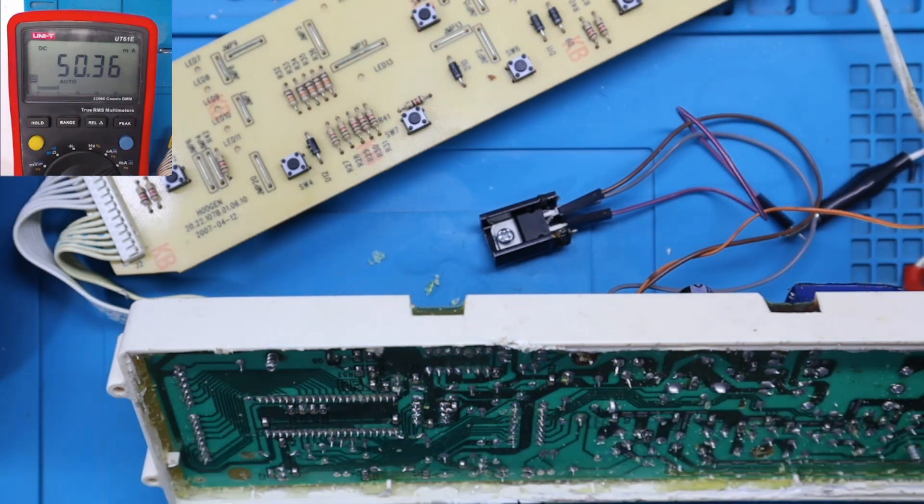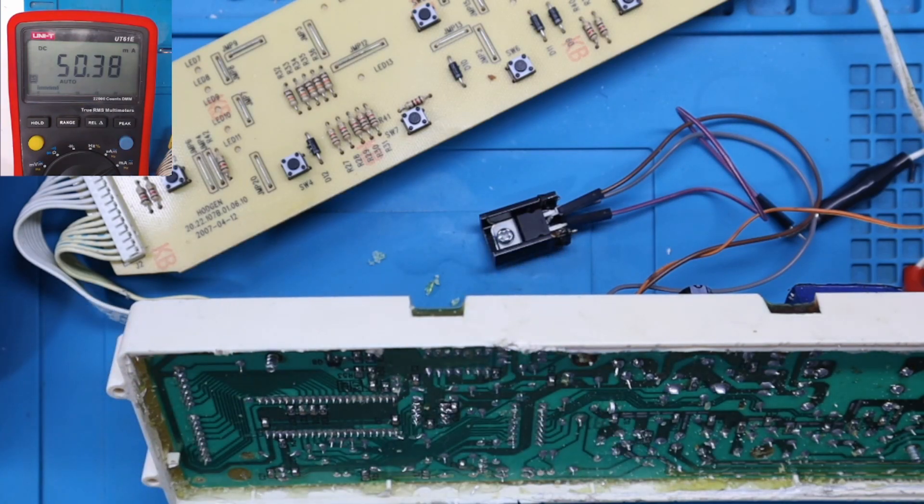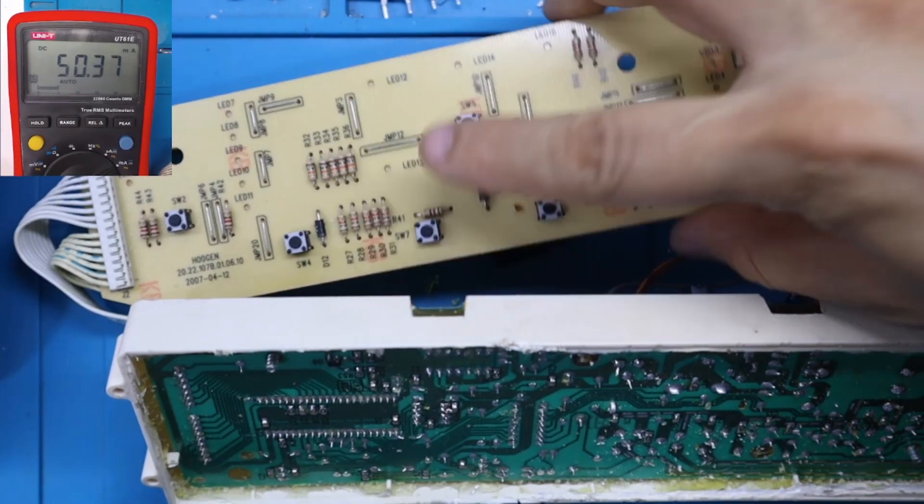Espero que este tutorial de análisis de un cortocircuito bajo la memoria EEPROM les haya servido de gran ayuda. Es indispensable saber que si no tenemos una memoria EEPROM, la tarjeta electrónica no va a funcionar. Afortunadamente nosotros tenemos un stock de repuestos de tarjetas del cual podemos sacar estos componentes y solucionar al cliente. Si les gusta lo que hacemos en este canal, regálanos una manito arriba, comenta, comparte y suscríbete. Somos RefriCerca, servicio técnico especializado en línea blanca. Muchas gracias.